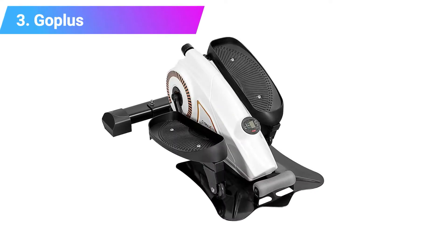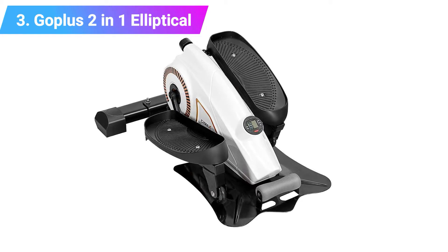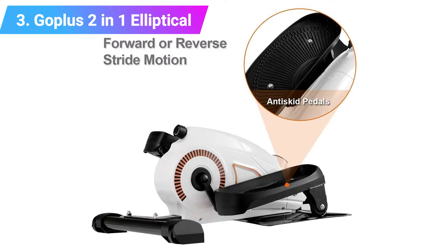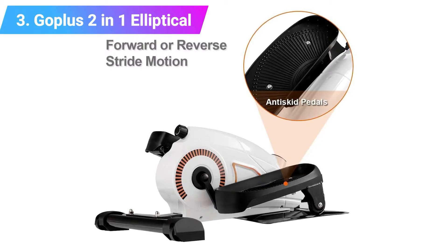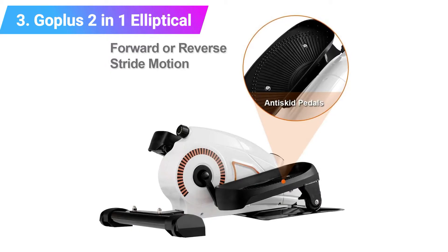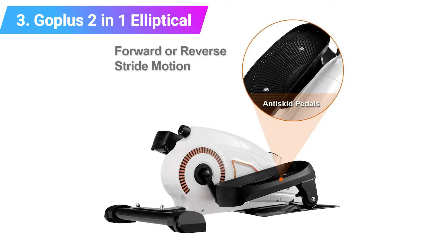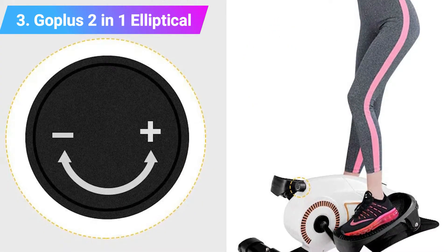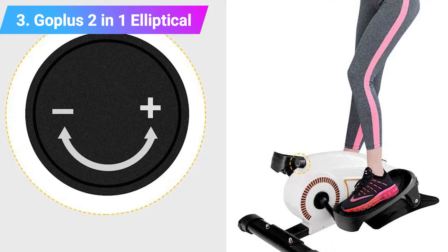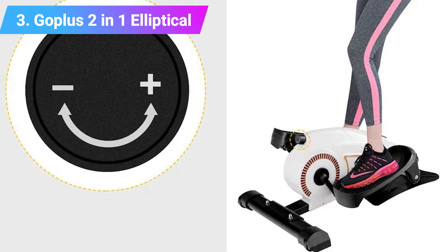Number three: Gopless 2-in-1 Under Desk Elliptical Stepper. The Gopless is directly comparable to the Stamina — it can be used standing or seated. It weighs in at 36 pounds, so is not really portable, but that weight does mean it has a robust construction and is suitable for users up to 242 pounds. As with the Stamina, the Gopless provides no handlebars for standing operations, so you should probably have a chair or standing desk to grab hold of if you lose your balance.